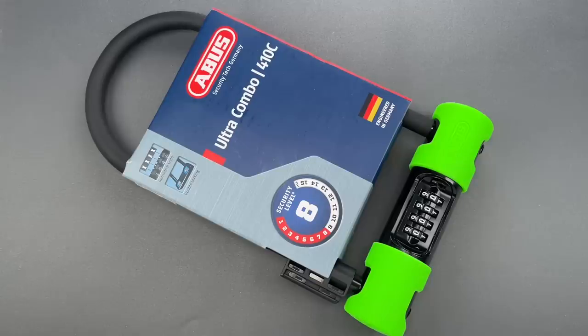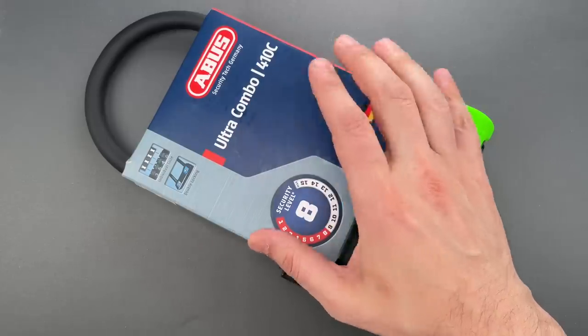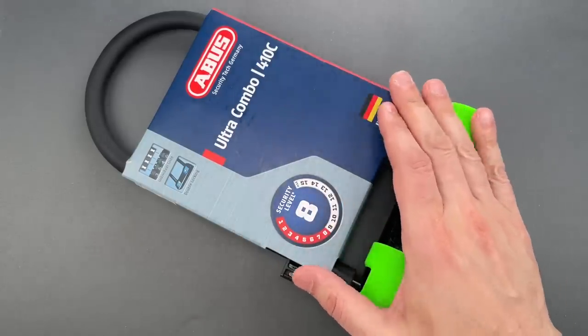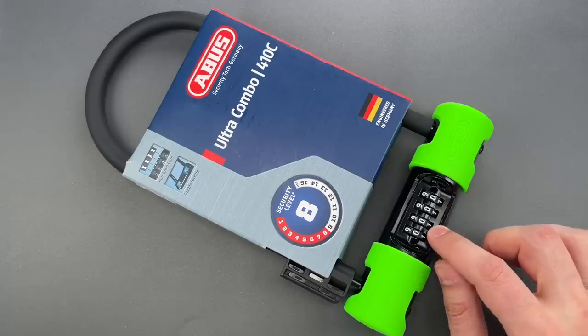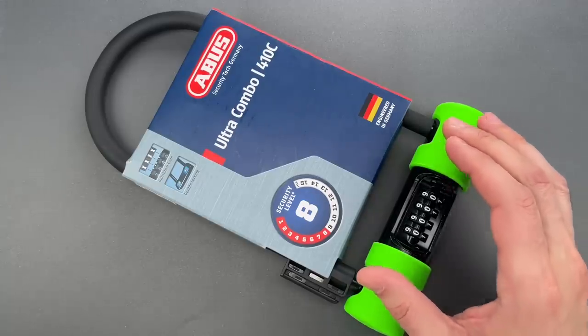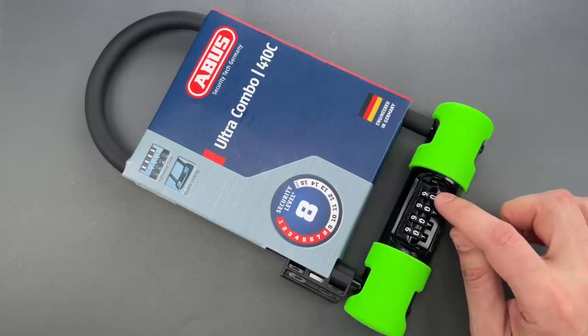This is the Lockpicking Lawyer, and what I have for you today is an ABUS Model 410C Ultra Combo Bike Lock. I bought this lock after Christian, a viewer in Germany, sent me an email noting the massive gaps around the code wheels, allowing an attacker to visually decode the lock — or at least the second, third, and fourth digits.